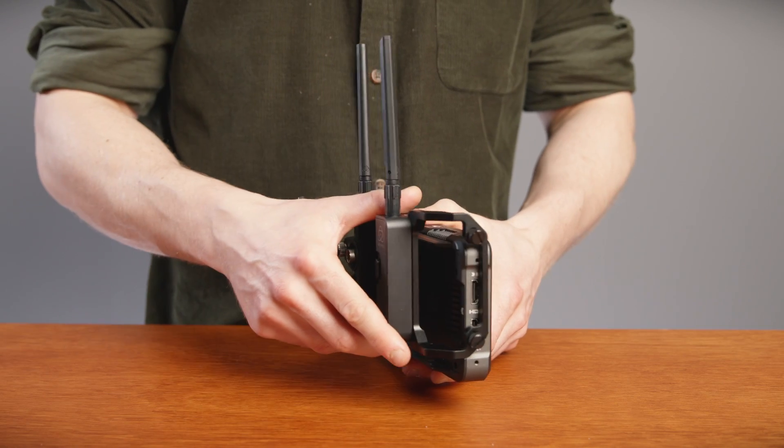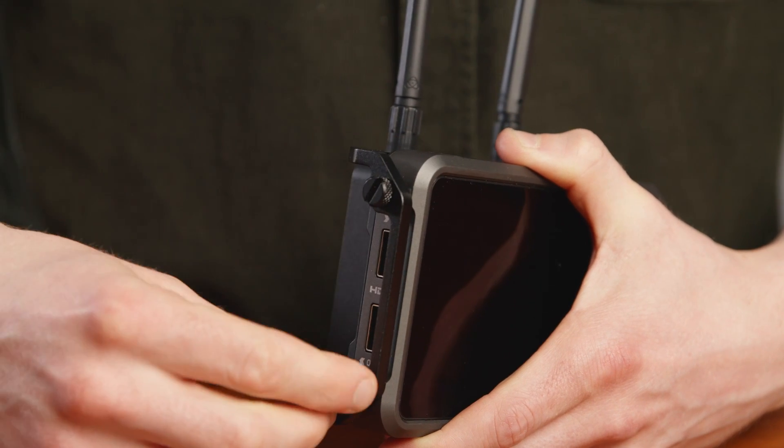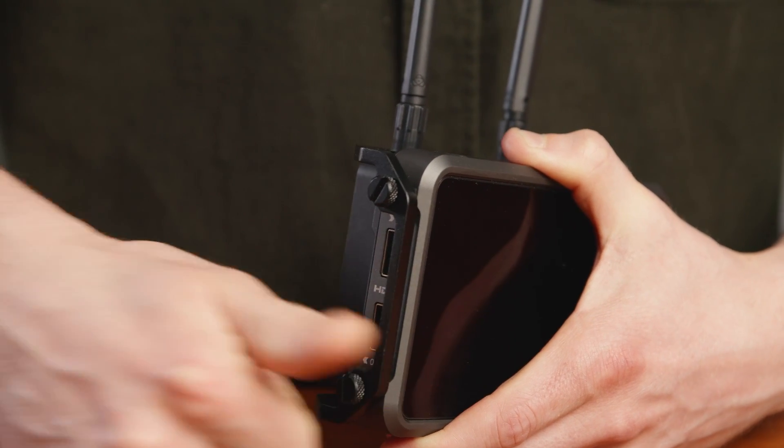Cloud-based production allows for pretty much instant collaboration between creatives from anywhere in the world, and these new Connect products from Atomos are really their first foray into that space. The Connect module simply attaches to the back of a Ninja, and together they'll transform any camera with an HDMI or SDI output into a camera-to-cloud or live-streamed setup.